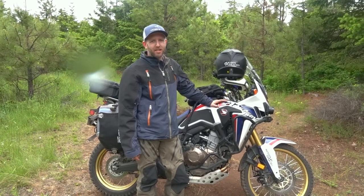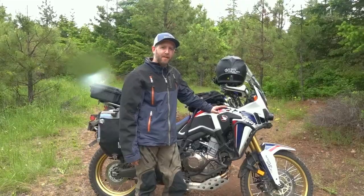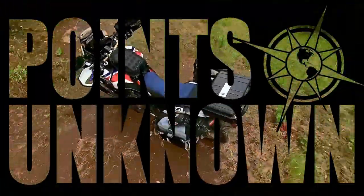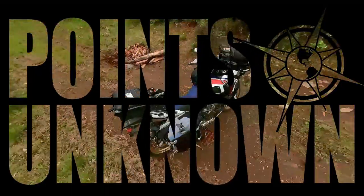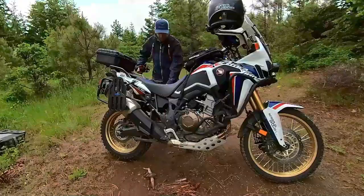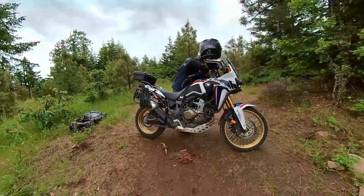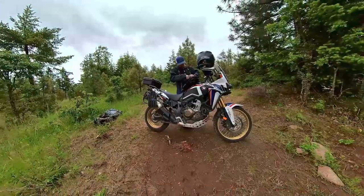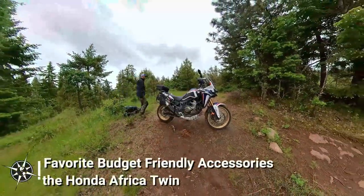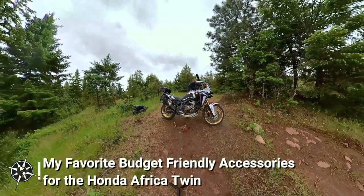Hey, this is Austin, and today on the Points Unknown channel, we're highlighting some of my favorite budget-friendly accessories for the Africa Twin. For those with large budgets, you can accessorize most motorcycles with all kinds of added functionality, cool gadgets and gizmos, and eye-catching bling. But for those of us trying not to run up our credit card bills with shiny objects, I'm going to share 14 lower-cost accessories that I love on my Africa Twin, and a couple that I think I'll skip next time.